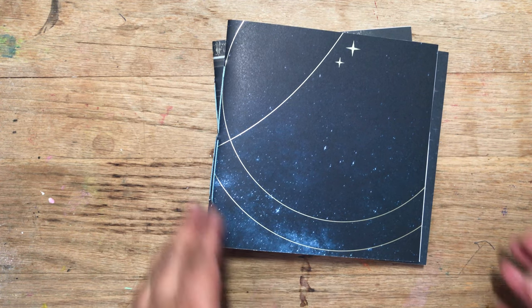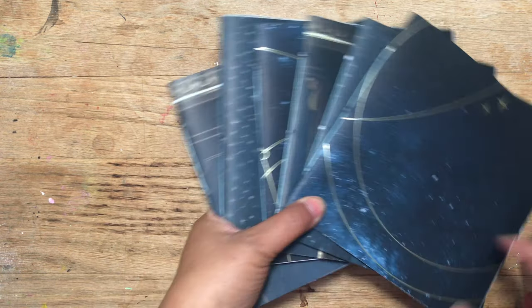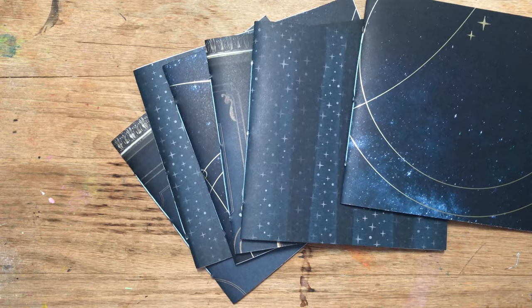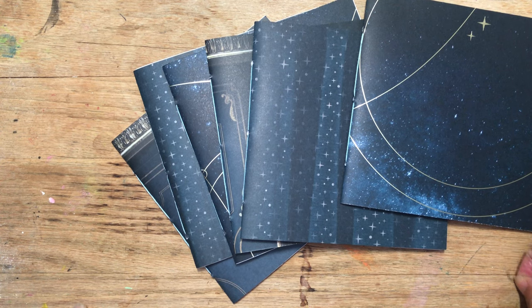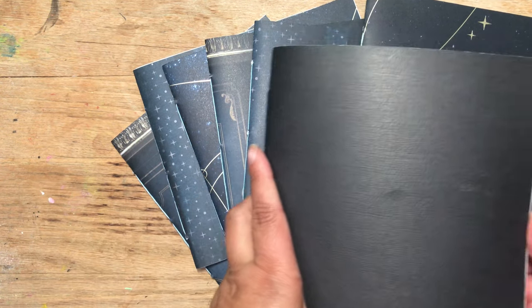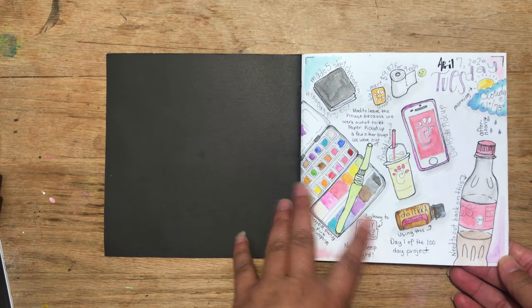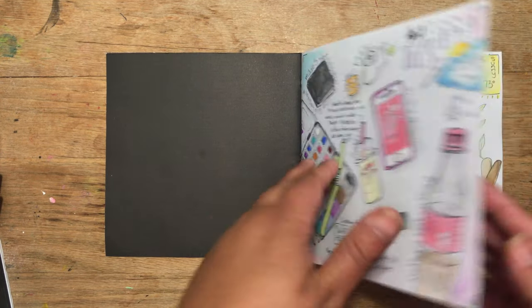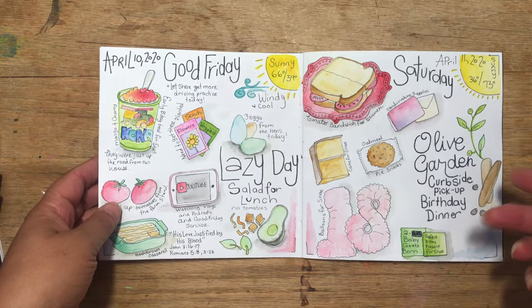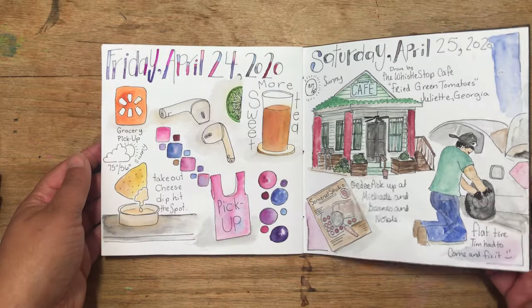Welcome back. Today I'm going to be talking about the next 100 days. Last year I participated in the 100 Day Project from April to July and I created all these little mini sketchbooks. They're 6x6 square sketchbooks and I created 5 with 20 pages, enough for 20 days in each — and that's how I worked my 100 Day Project.